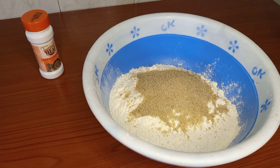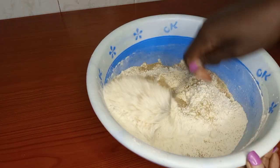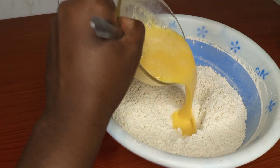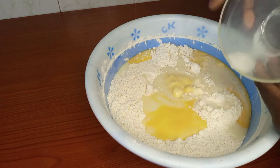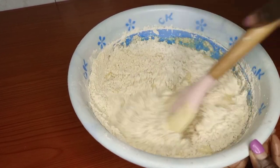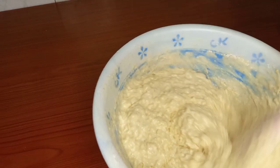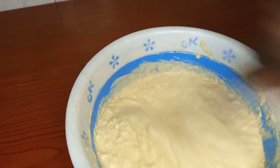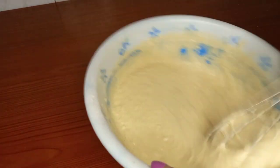We will add sugar to the flour, then add cardamom, then we will mix. Beat the eggs and pour onto the flour, then add the milk and mix.